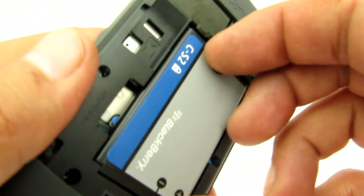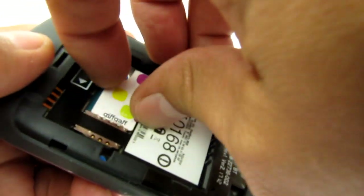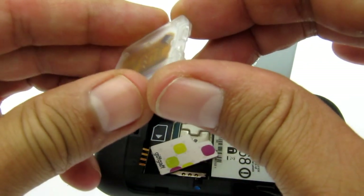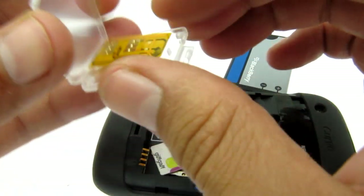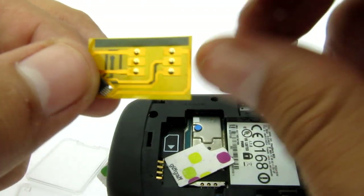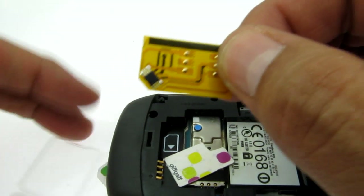So what do we do? We use an adapter. I'm just taking out this SIM card because we're going to put it in there. The adapter is wafer thin and has a tiny chip on it that's as thick as a SIM card. It goes sandwiched between your phone and the SIM card.